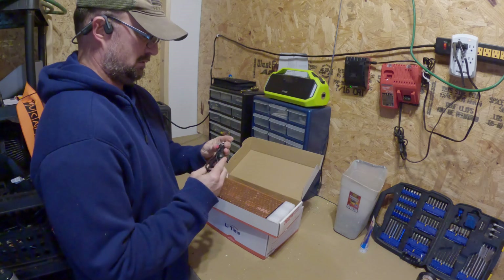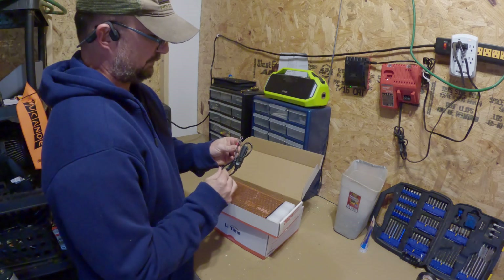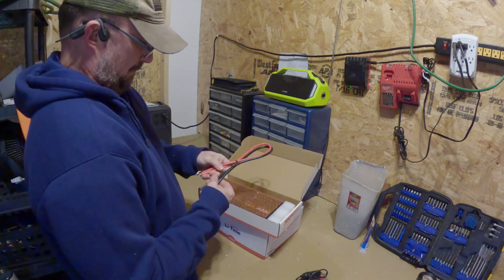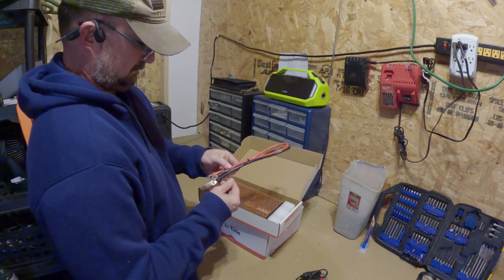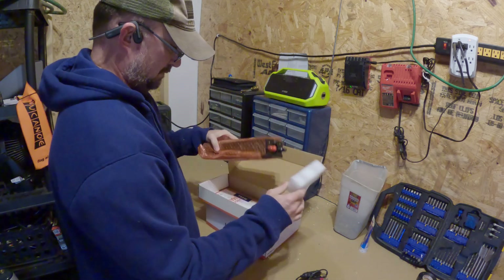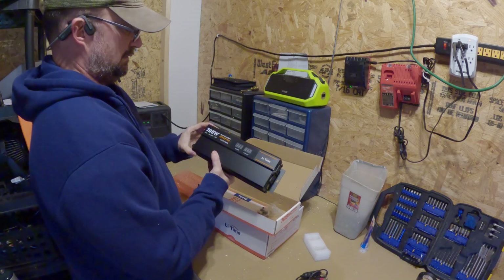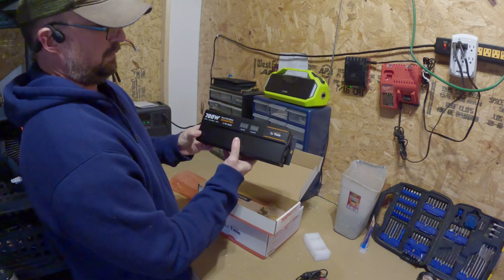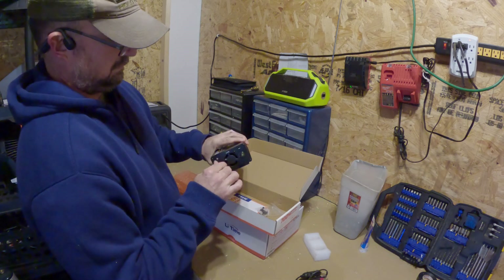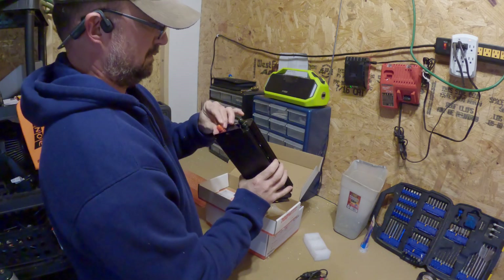Inside we have a car port charger with what looks like 14 gauge wire, and black and red power leads — those are 10 gauge wire, it says so right on them, one of each. There's a little piece of foam for packaging. Here's the inverter itself — 700 watts, 12 volts. It has an input and output display and little cooling fins.